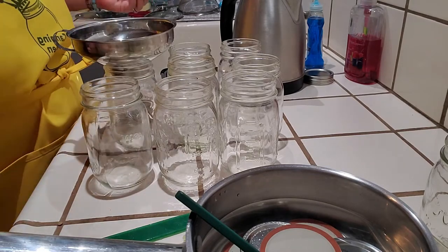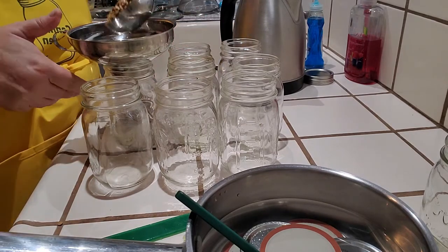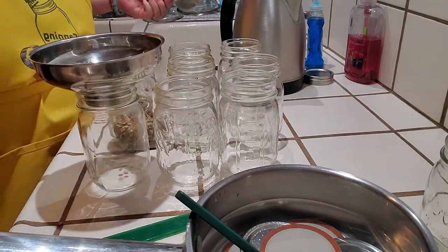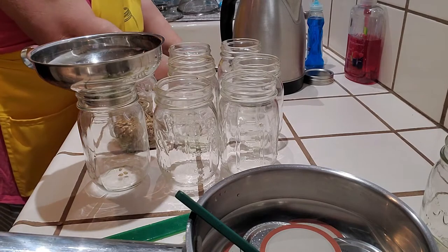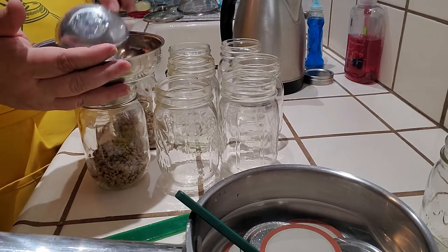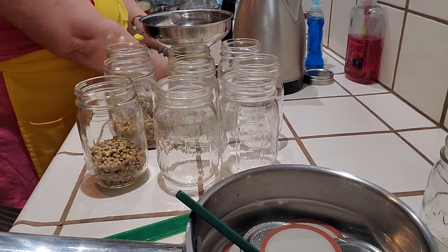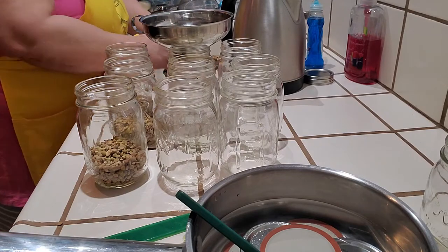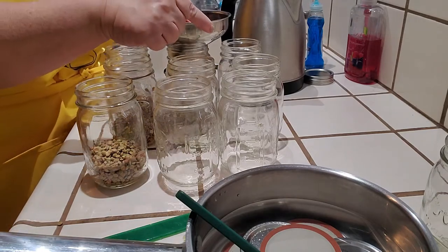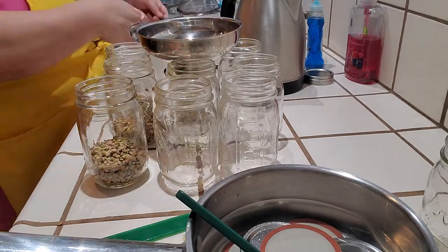I'll do a cup of lentils per pint. This is going to speed up the process when I want to make lentil salad or lentil and potato soup. I'll use some canned potatoes and homemade broth - everything right out of the pantry and partially cooked.